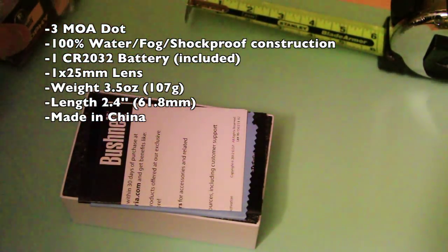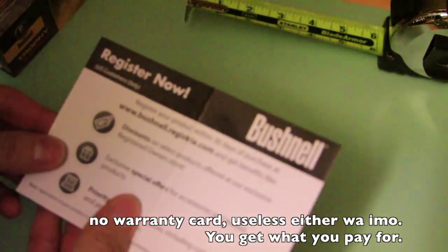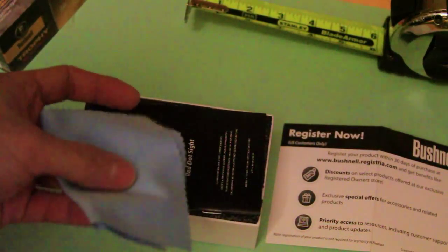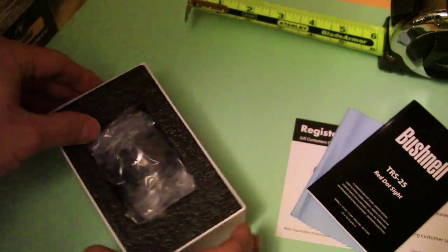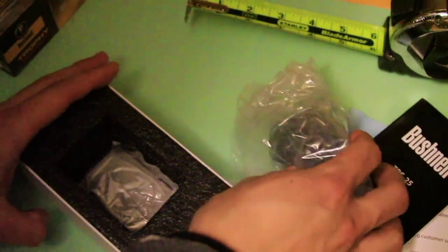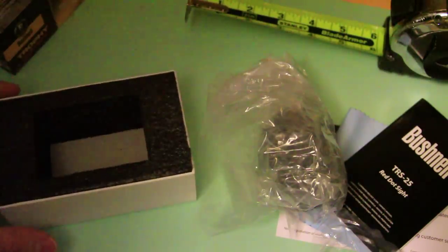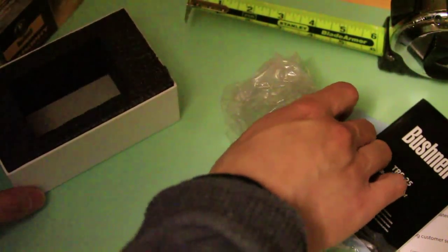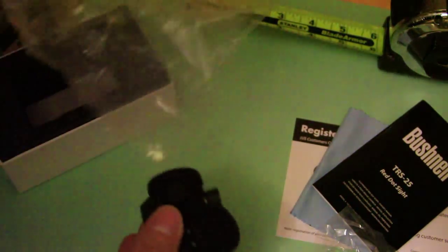Let's go ahead and open this up. In the box you get a warranty card, a registration card, a nice little microfiber pad, and a manual in English, Italian, and Spanish. It comes in really nice packaging with padded foam. The bottom unfortunately is not padded, but from my experience these are really nice red dots and they can definitely take a beating.